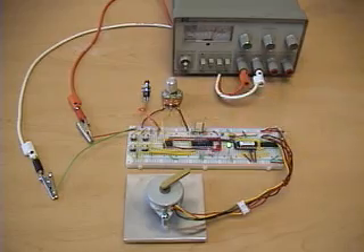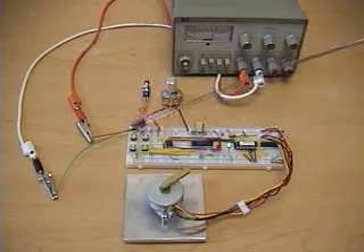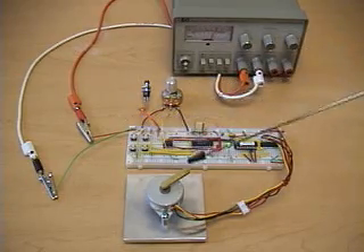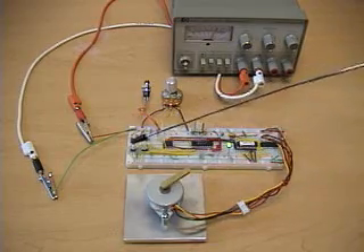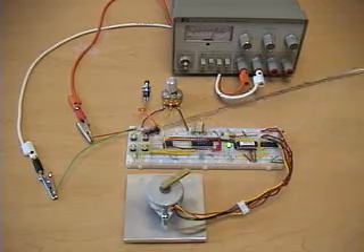The four position buttons position the motor at the current position (the first button), at the 45 degree position (the second button), at the 90 degree position (the third button), and at the 180 degree position (the fourth button).